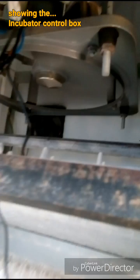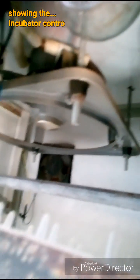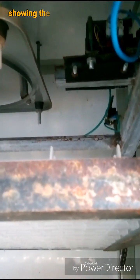Right here on the inside you can see the fan, the heater, and the motor — all being controlled.